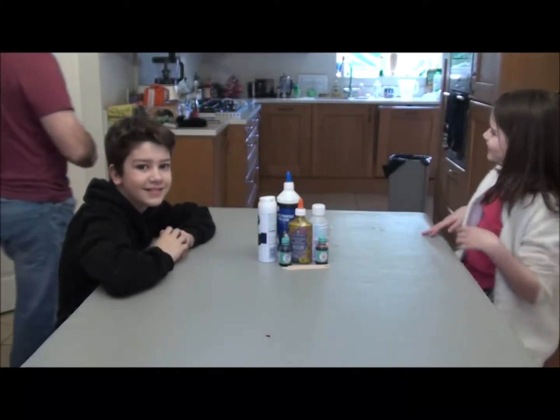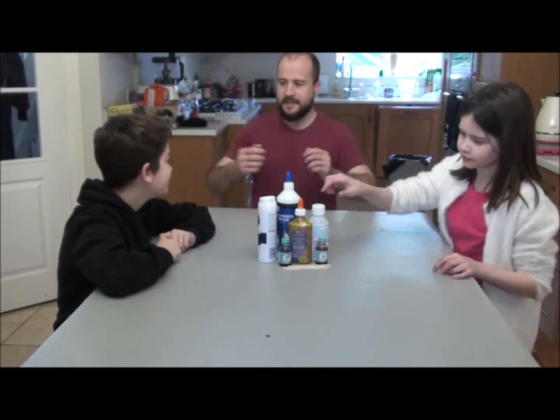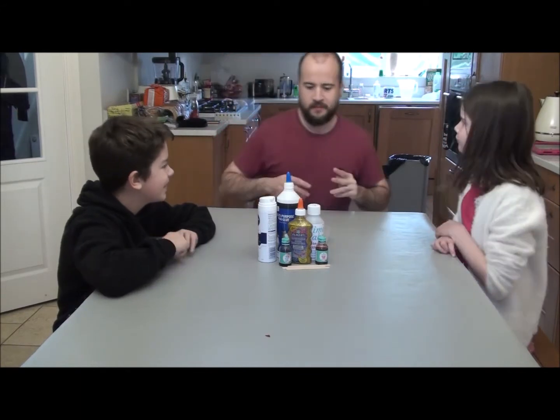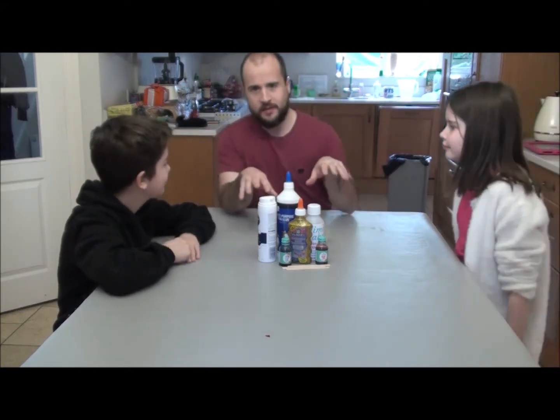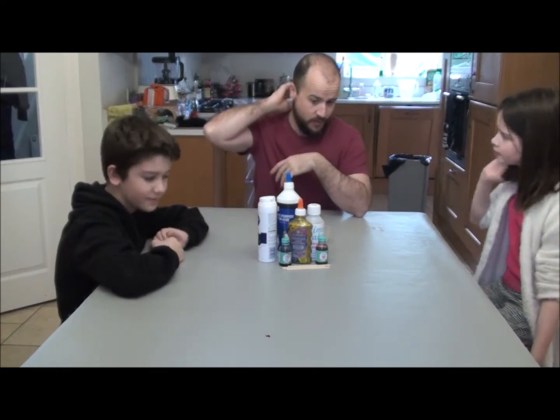Hi again! What are we making this time? Slime! Three different types. We're each going to try something a little bit different and we're going to share our results with you.